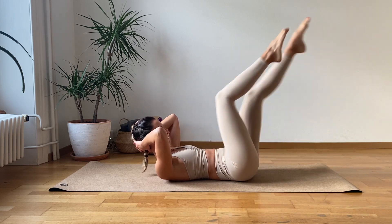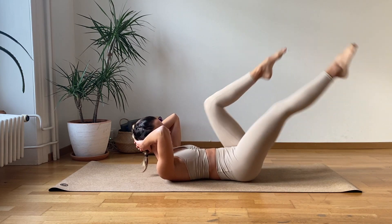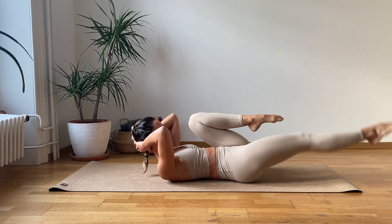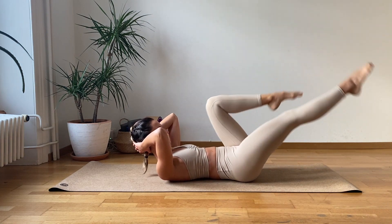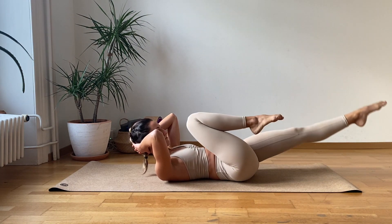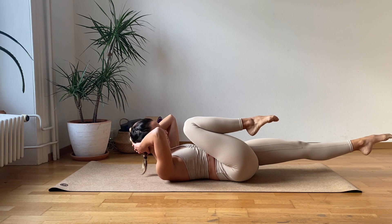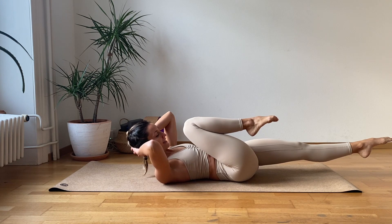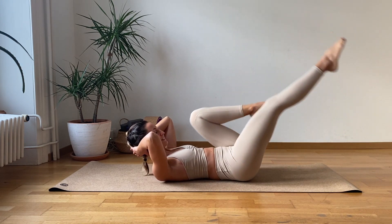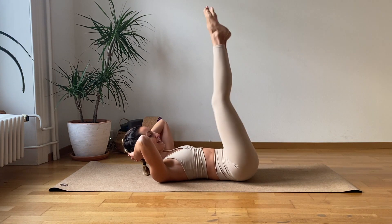Let's go for one, two, three, four, five, six, seven, eight, nine, ten. Now keep the right knee bending and hold the other leg straight for one, two, three, four, five, six, seven, eight, nine, ten. Sweet. One, two, three, four, five, six, seven, eight, nine, ten. And nice.